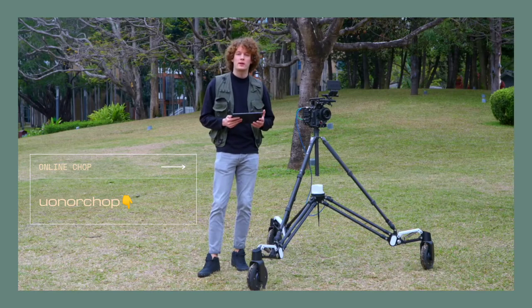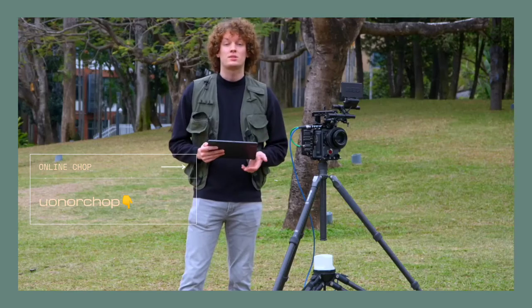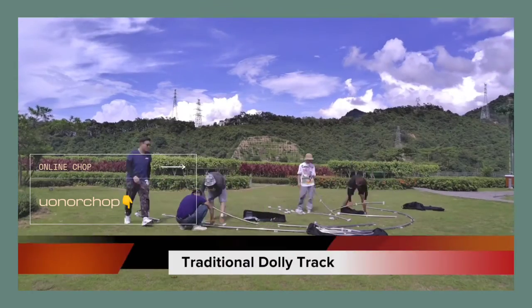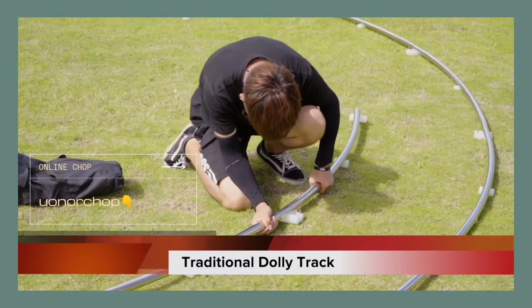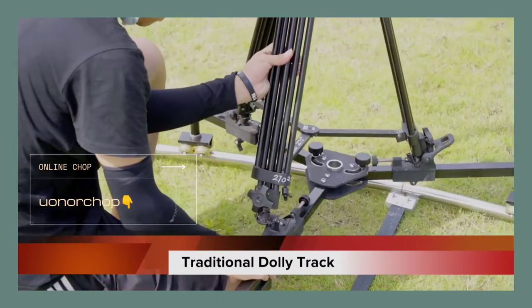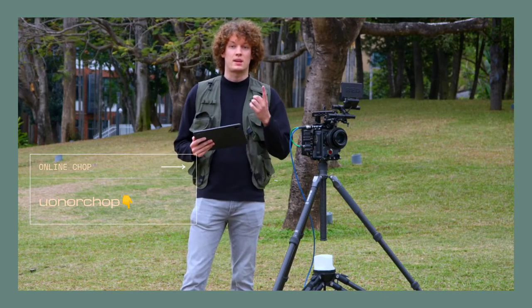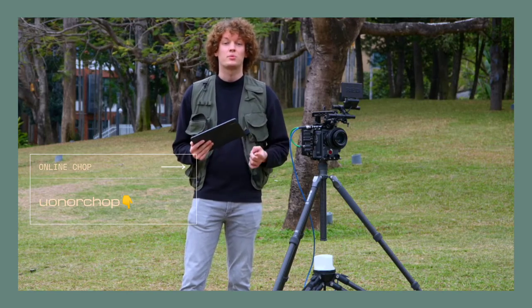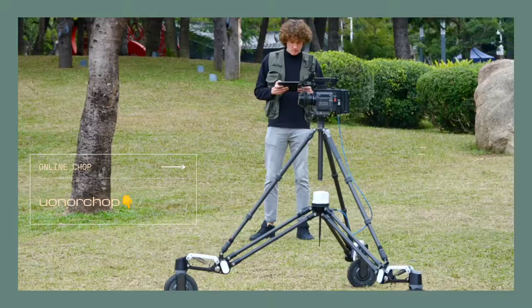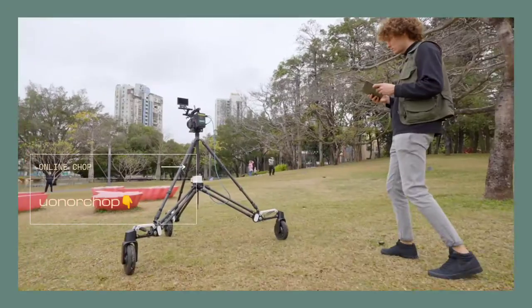Nowadays there are many ways to carry out stable mobile shooting — dolly tracks and steady cams, of course, but they all have their own costs. Dolly tracks take hours to set up and require at least three people, making labor costs high. Steady cams need just one person but require an experienced operator, and they are super heavy. Rover provides solutions to all of those — say hello to the future of stable mobile shooting.